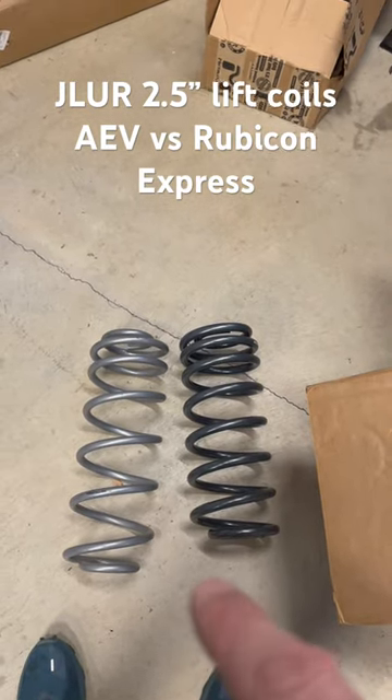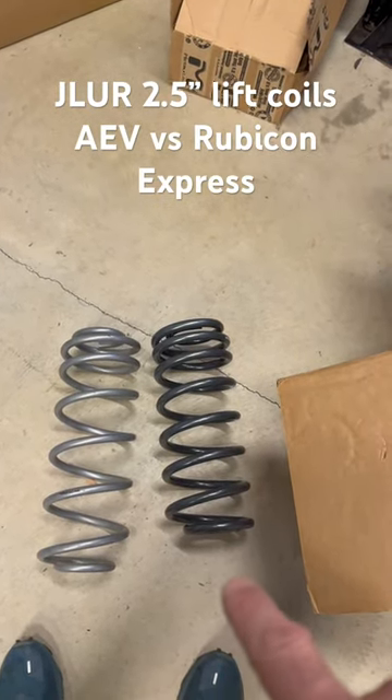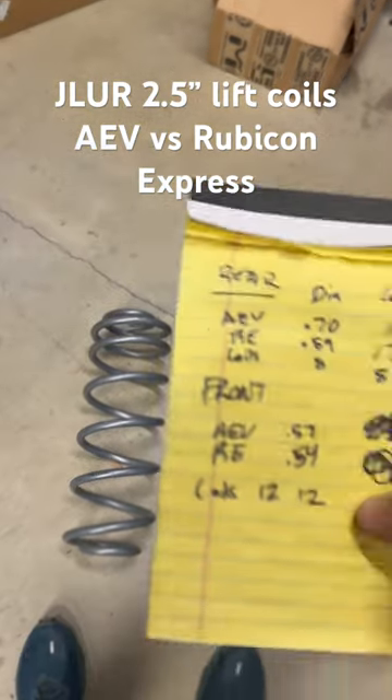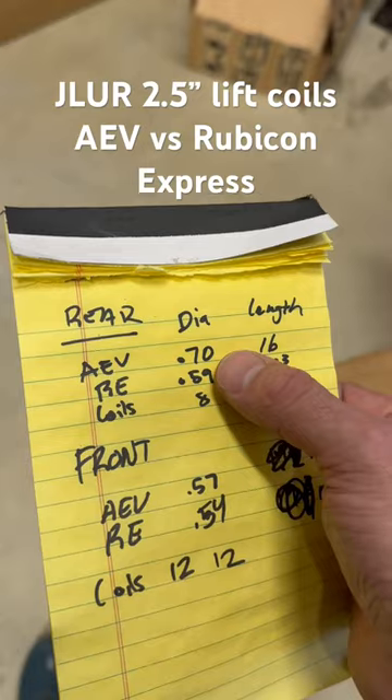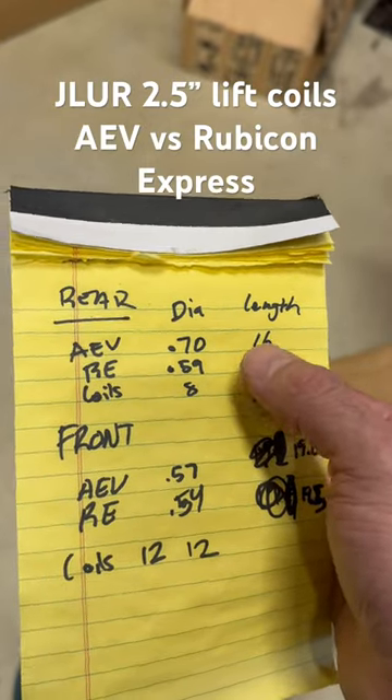All right, I'm comparing some 2020 Wrangler Rubicon Unlimited coils — AEV versus Rubicon Express. You can see that the AEV are thicker diameter and shorter free lengths, so they should be much stiffer.